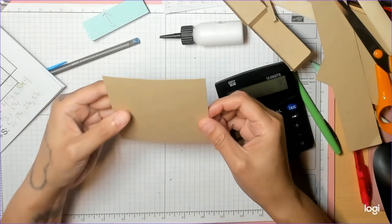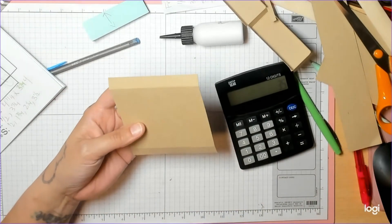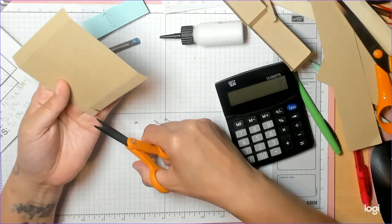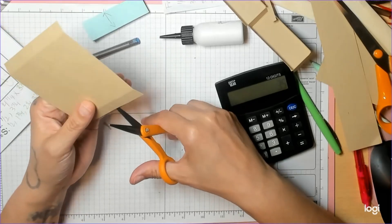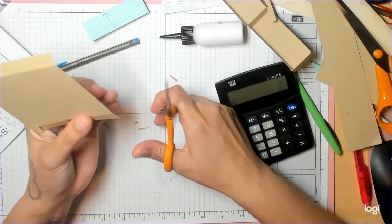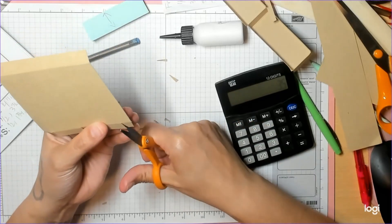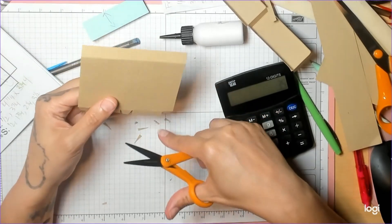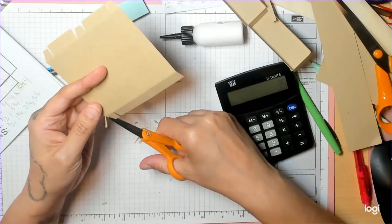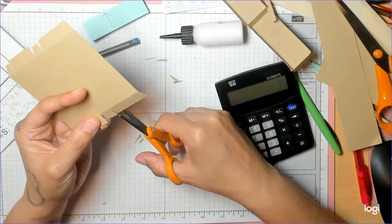Now this is one where we're working on the short side — the side that has the most score marks. Cut up that first score line, miter, miter. Cut up the second score line, cut up the third, miter, miter. Score line, miter, miter. Cut the little bulks if you want to. Do the same thing on the other side: score line, miter, miter, score line, score line, miter, miter.